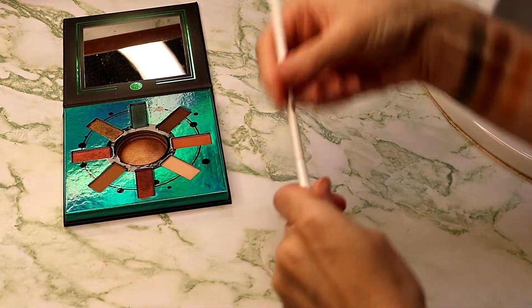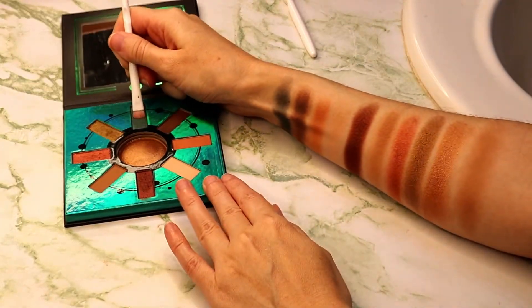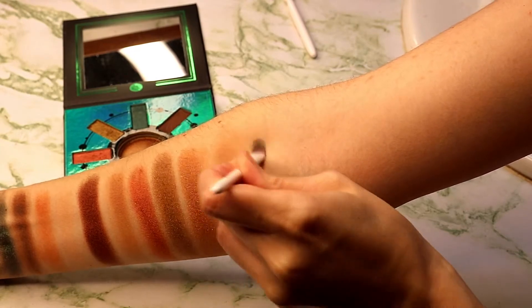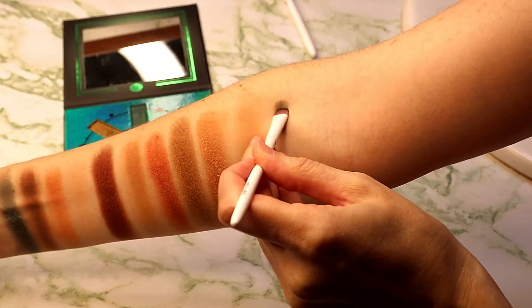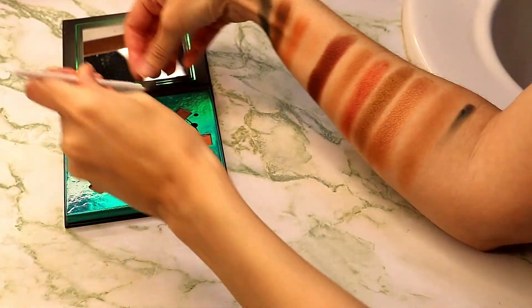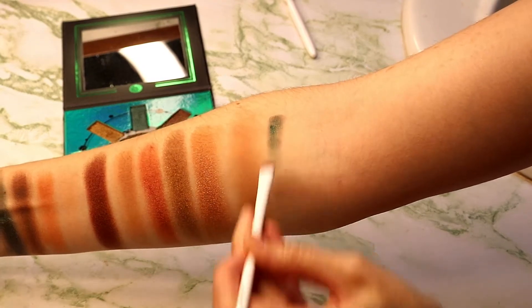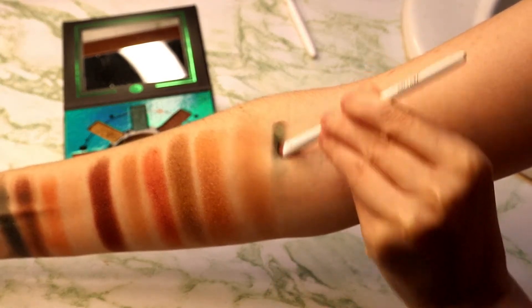And then I'm going to take a flat synthetic brush in this green shade. This is 100% dry — I'm going to do a dry swatch. I found that these shadows work so much better if you either use them with a wet brush or with your finger, because as you can see, I'm having difficulty getting this swatch to build up with a brush, and it's chunky in a couple of spots.